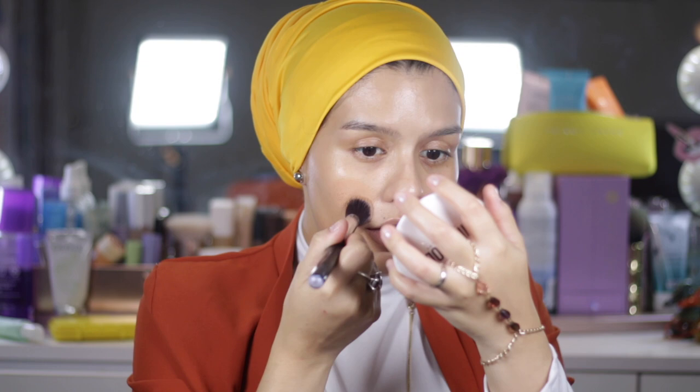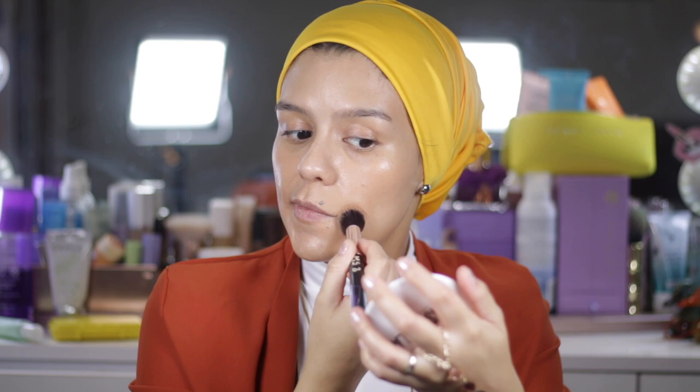I apply it where I have discoloration or dark spots, and I really like it — it's really natural, so pretty. After that, I blend it with my fingers to have a really natural finish.